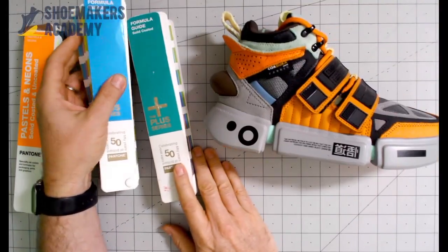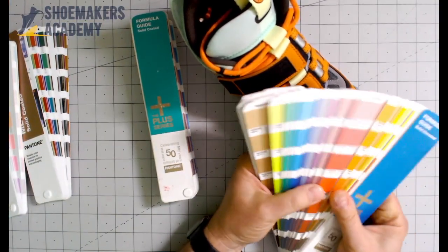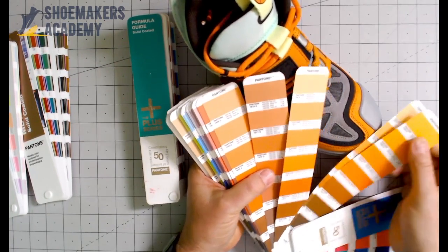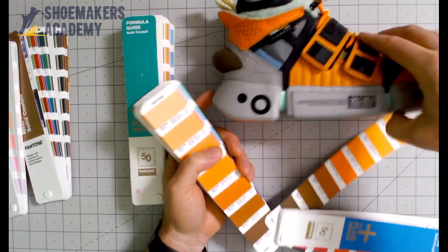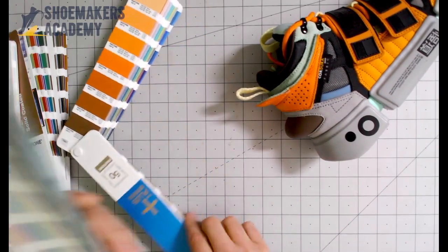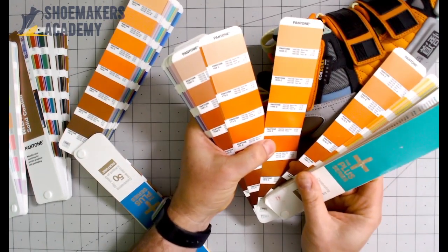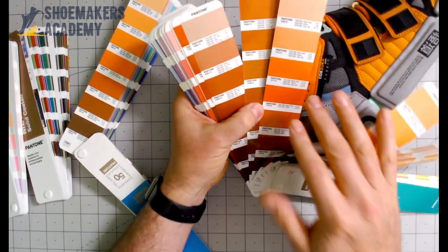Here we have this particular shoe and this is a nubuck, which has a matte surface. So if you want to try to match it, you go to your book and flip through. How many oranges are there? Here's a couple of dozen different oranges. We're going to look and say, okay, not this one — this looks pretty close. Maybe this — and this is 1495U. Now this shoe also has orange over here, but this is a glossy color, so we could say maybe it's the same 1495U, maybe not. Let's take a look. It looks more like 171U or 1645C, because we're in the C book here. Maybe more like this. So this is basically how you go and find the color that matches.